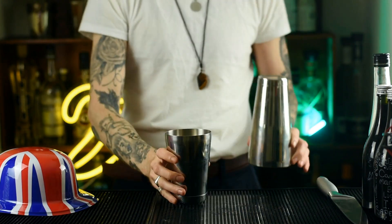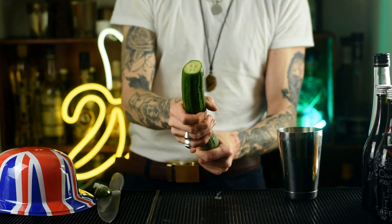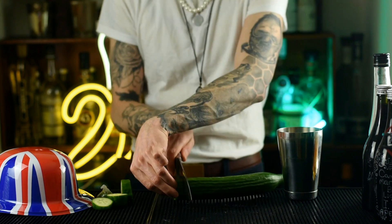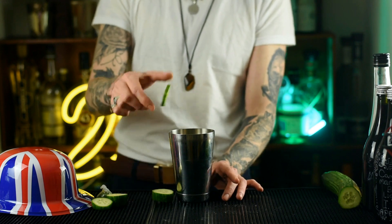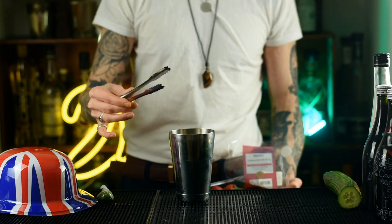The first thing you want to do is grab a cocktail shaker, as this is a shaken cocktail. Grab a cucumber and peel away that plastic, then cut that cucumber into about three chunks. Add the chunks to your shaker along with two strawberries — don't worry about taking the green bit off, it's just going to add a bit of flavour.